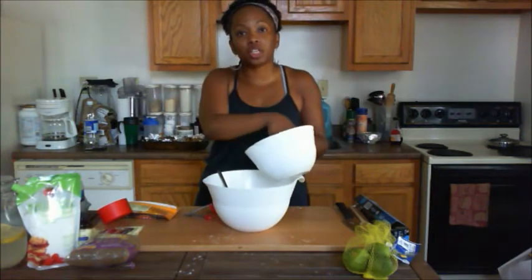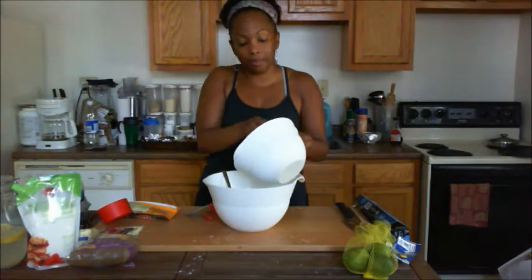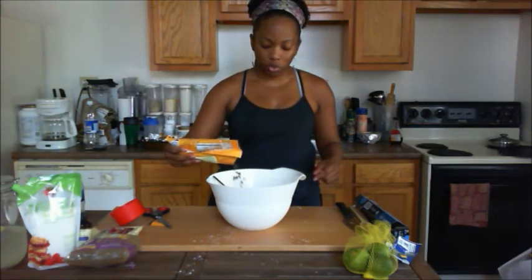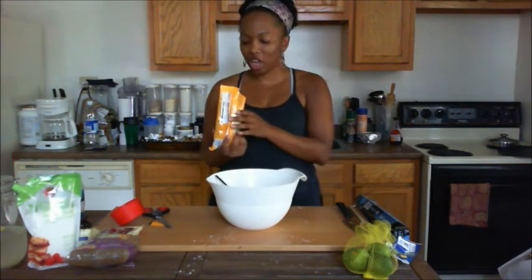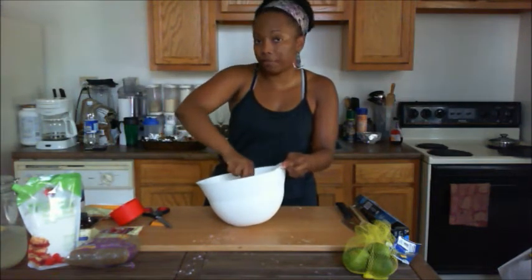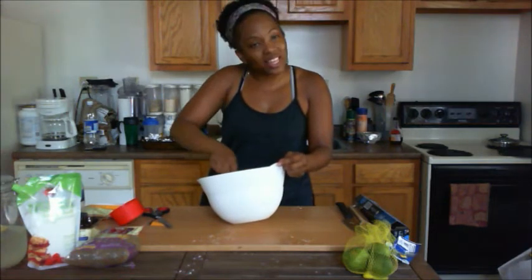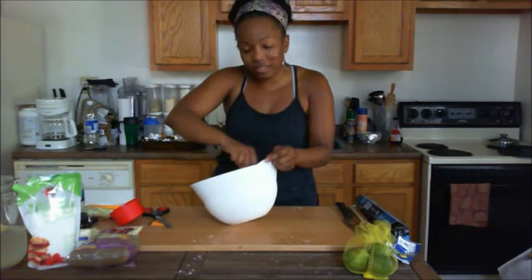Now we'll take our creamed sugar and butter mixture with the vanilla and a little bit of water, and add it to our flour combination. Next up we're going to add our mini chips — just do this to your liking, I'm adding about a cup. Mix that in and allow it to sit for about 10 minutes, because when you're using a gluten-free mixture, you want to allow everything to absorb and kind of set for a moment.